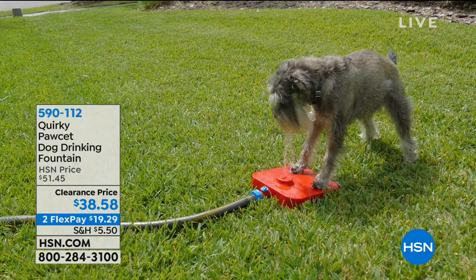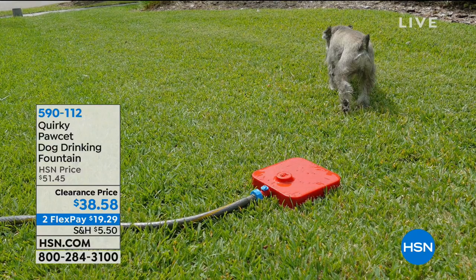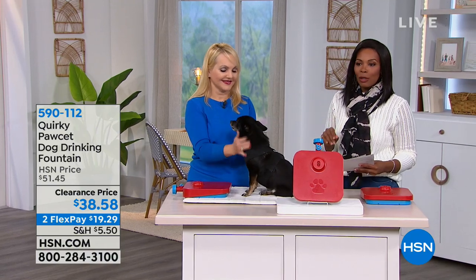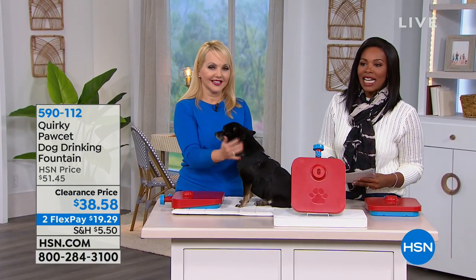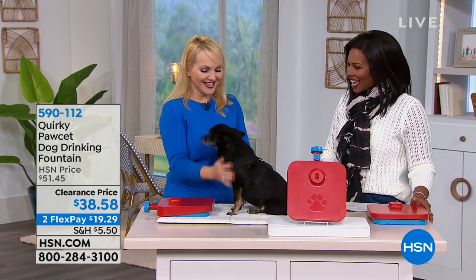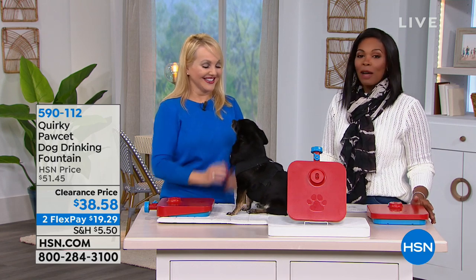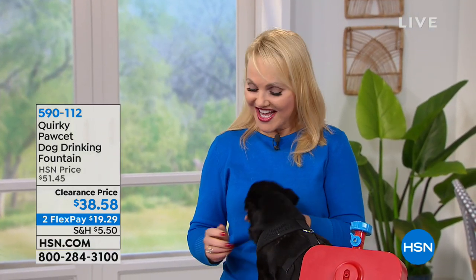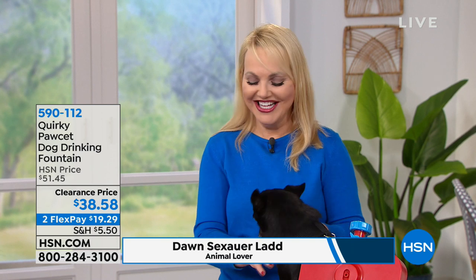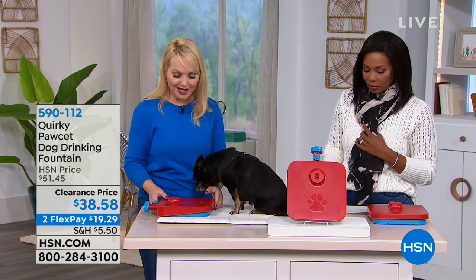We're going to give you all the details. And the best part is that you are getting two of them, with a clearance price of two flex payments of $19.29. Dawn is joining us with Amelia, who loves the Pawsit. She trained on the Pawsit outside with water, but you can also train on it inside.